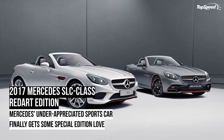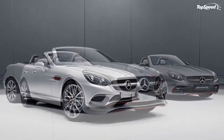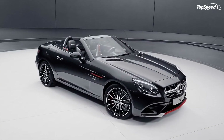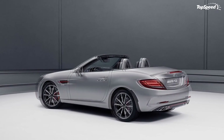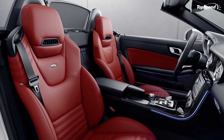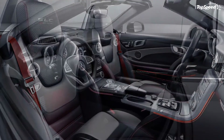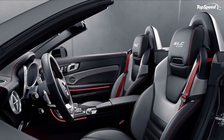Last but definitely not least is the option to get the AMG Line version of the SLC Class. Should this be the route you take, the AMG Line version adds a few more extra goodies and creature comforts into the mix, including new bumpers, a new sports suspension, a different set of 18-inch wheels, and in the case of the SLC 200 trim, a sports exhaust system. Likewise, the interior of these cars will also receive a modified instrument cluster that has a checkered flag design and AMG-branded floor mats. They're not much in the grander scheme of things, but at least the option to get them is available.